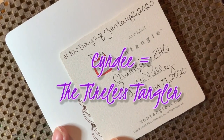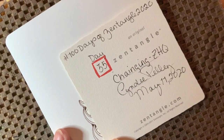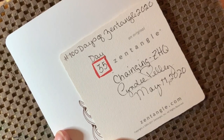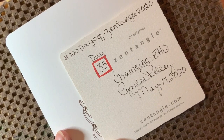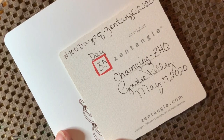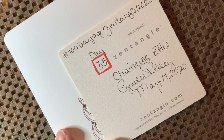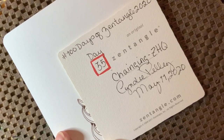Hey y'all, this is Cindy, the Towerless Tangler, and you've arrived at Day 35 of the 100 Days of Zentangle Project 2020. Thank you all so much for being with me today. Our tangle is going to be Changing, by Zentangle Headquarters — Zentangle HQ as I like to call them. This is a tangle that has been around since almost the beginning — I think it was one of the original set of tangles they came out with.